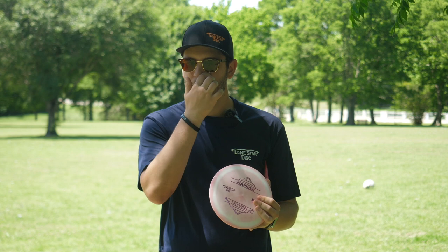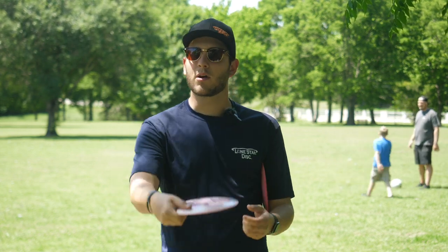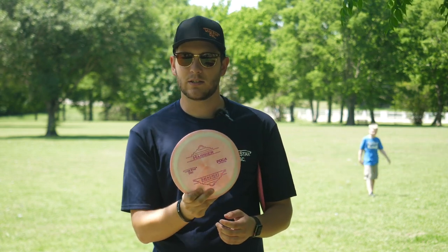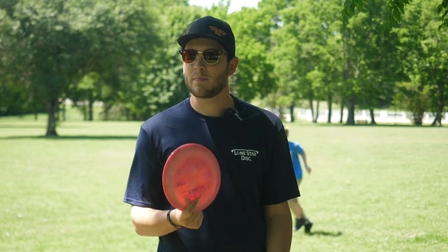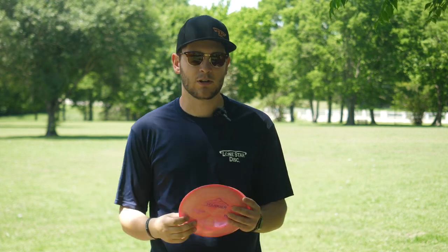It's still going to have a little bit of fade at the end, but it's really going to fill that gap for lower arm speed players, amateur players, players without enough snap. If the Curl is already a stable distance driver for you, the Harrier is going to be the understable distance driver you're looking for. A lot of pro players and higher arm speed players — this might not be the disc for them, at least not as an all-out max distance crusher.